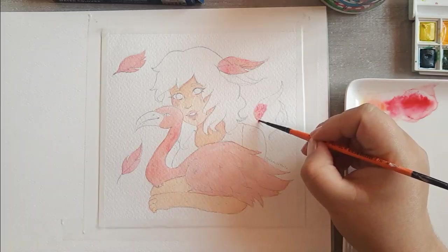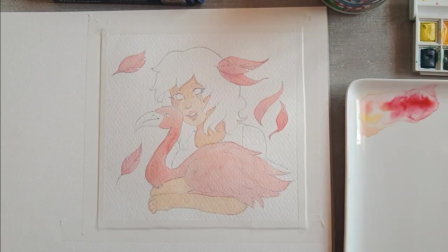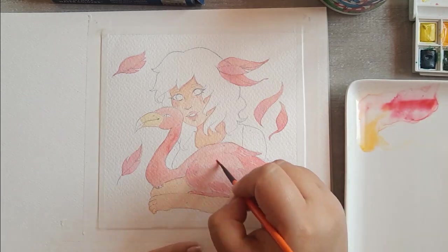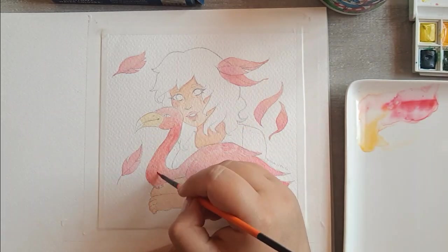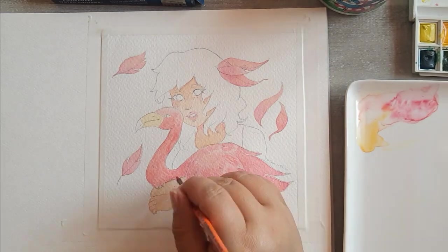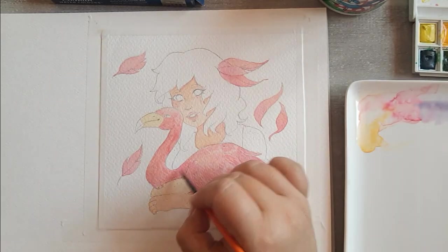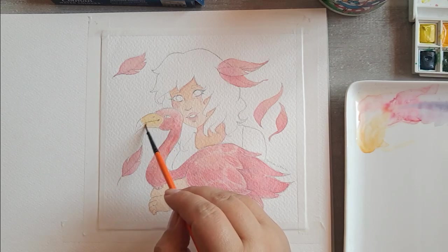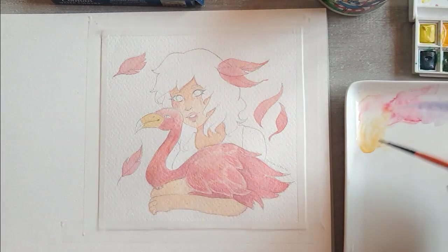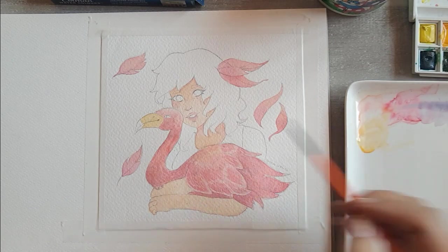Hace todos sus videos con mucho cariño, explica muy bien, hace unboxings sobre tabletas y las explica bien. La admiro muchísimo a esta Cris, y me dio la oportunidad de hacer esta colaboración. Se me hizo muy bonito cuando ella me dijo que nos enviáramos la ilustración por correo. Nunca había hecho yo algo así, pero se me hizo muy bonito que ambas recibiéramos un paquete y nos enviáramos la ilustración.